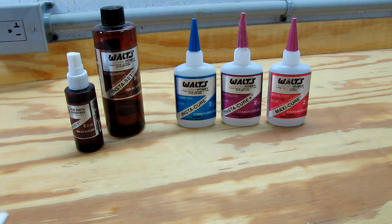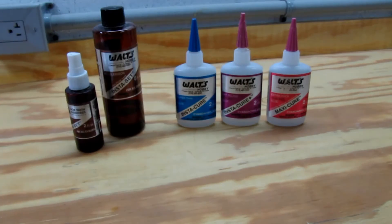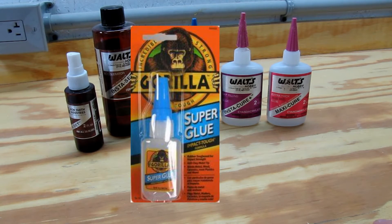For those chemistry nuts out there, here is the chemical makeup. It's cyanoacrylate — cyanoacrylate is the generic name for the super strong, super glue type glues. You can get a generic one pretty straightforwardly; I think Gorilla makes one now.